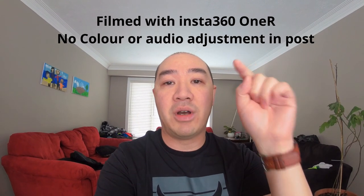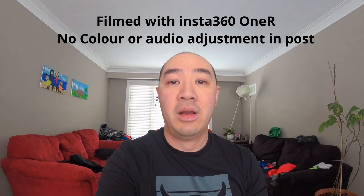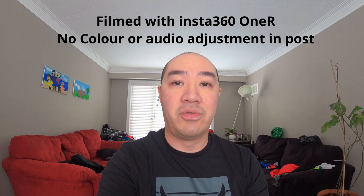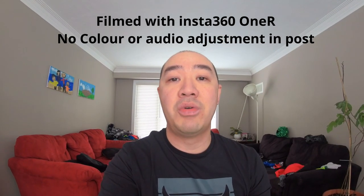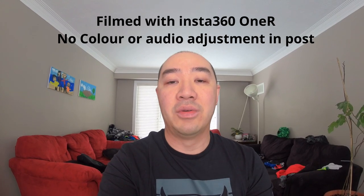In today's episode, this is going to be completely filmed on the Insta360 One R. I'm also not going to use the external microphone. I'm going to use the microphone that's built into this Insta360 One R to show you the quality of both the video and the sound.